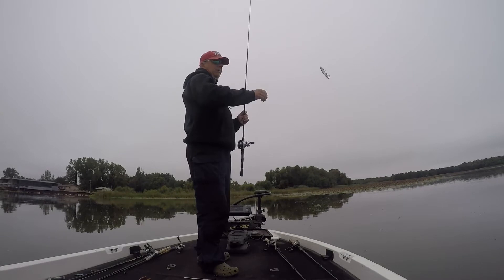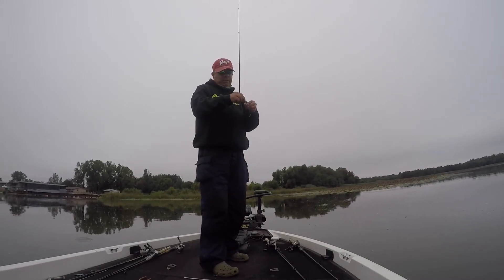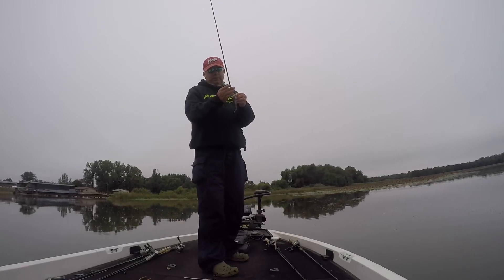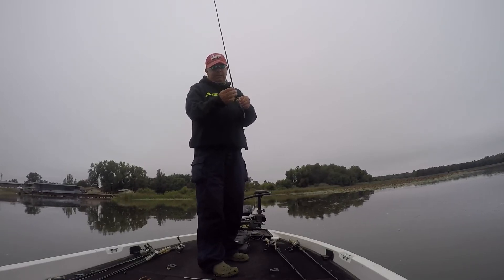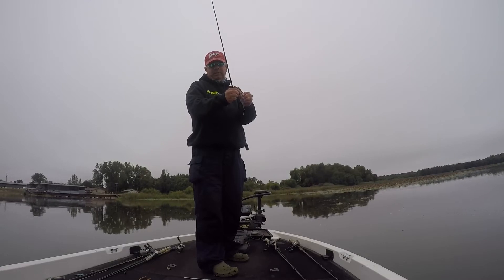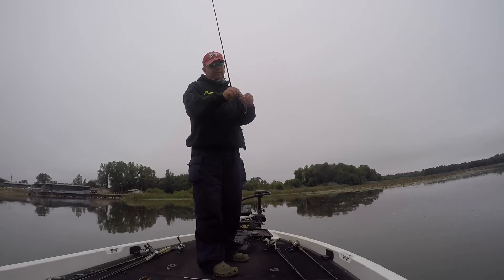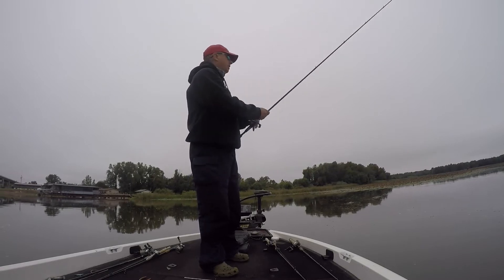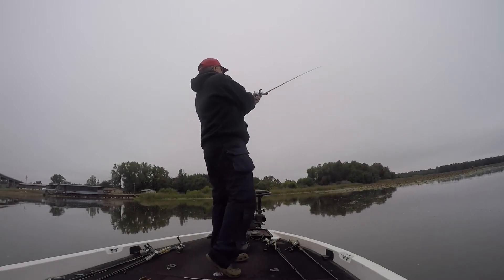Like I was talking about before on an earlier video — I always pull that line down, it'll work its way up. If it doesn't have a split ring and I'm tying directly to the bait, I always pull it down on that hook tie, the line tie. Makes it walk better. Gets up on top, it won't die. It's not doing any good if you're diving.